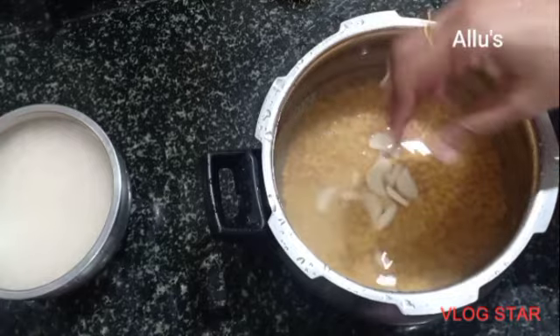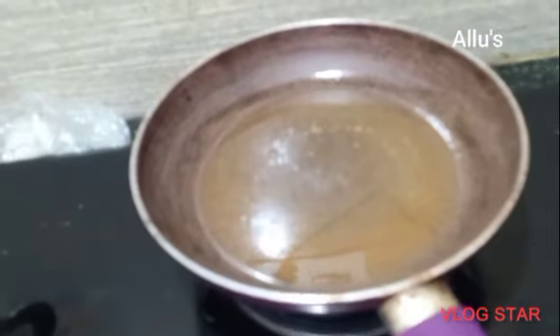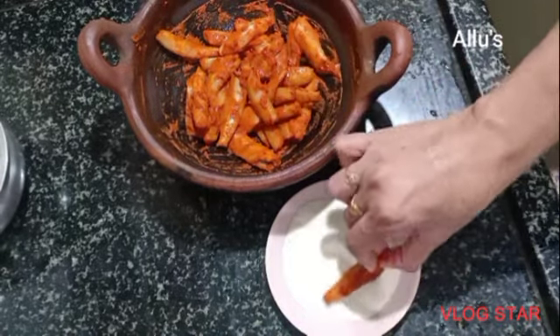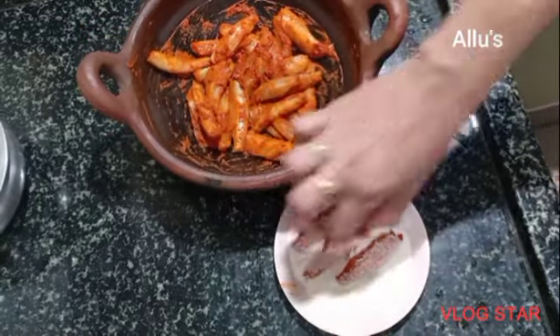Going to prepare a Kanoor style dal curry. I am adding garlic cloves and pressure cooking it for 5 to 6 whistles. For the rava fried fish, I am going to coat the fish with rava, that's the semolina.